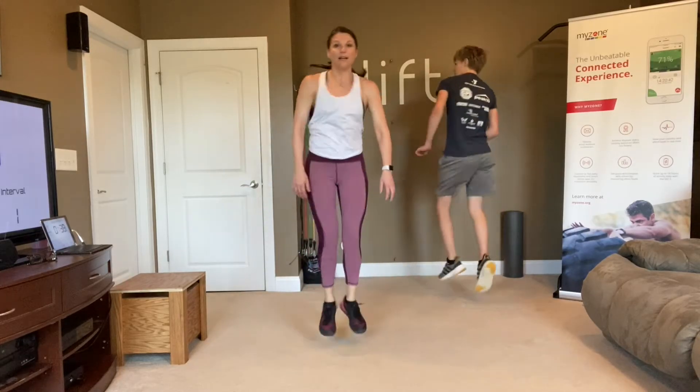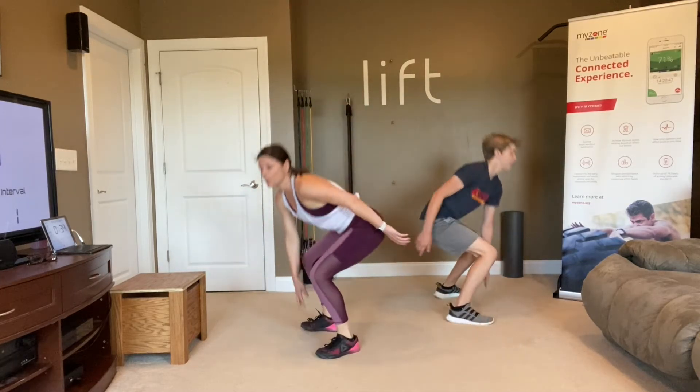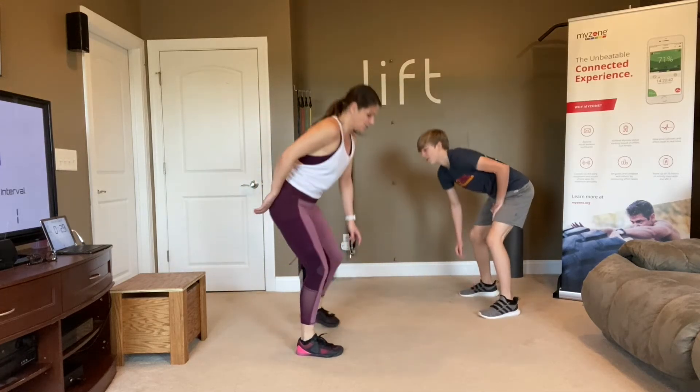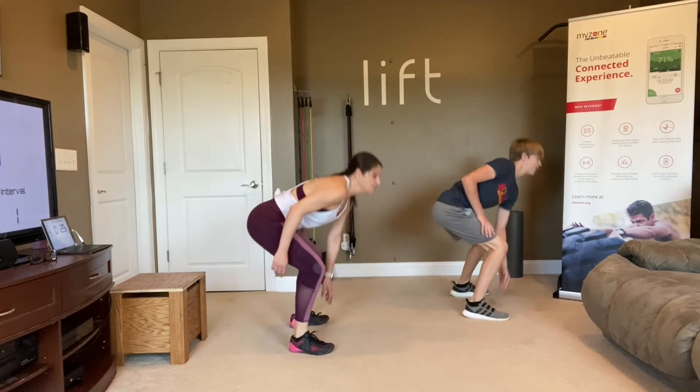So tap, twist. Alternate which arm you're reaching for the ground with. Now remember, you can take the jump out and just turn if you need to.